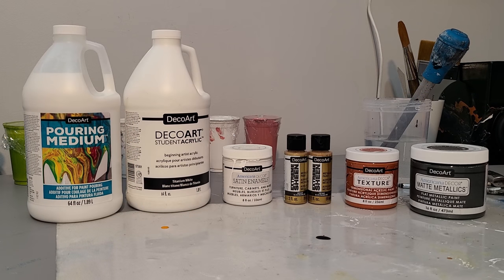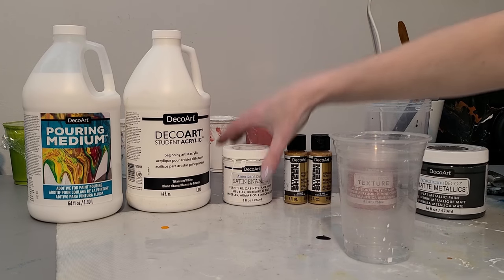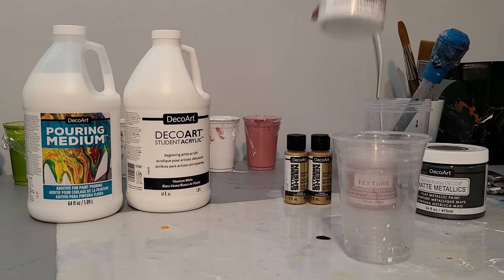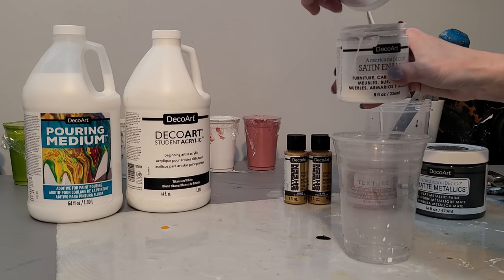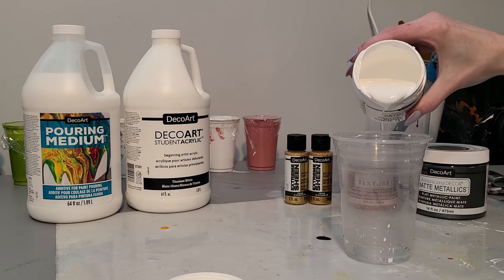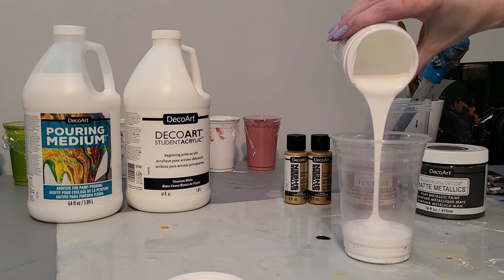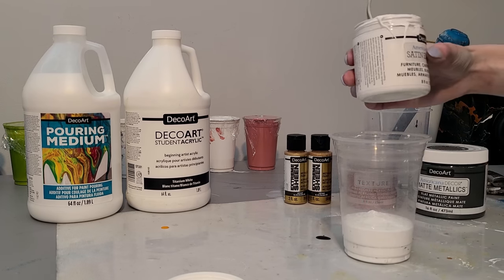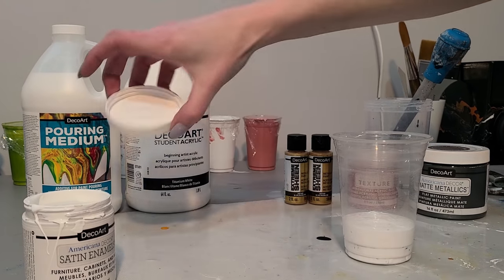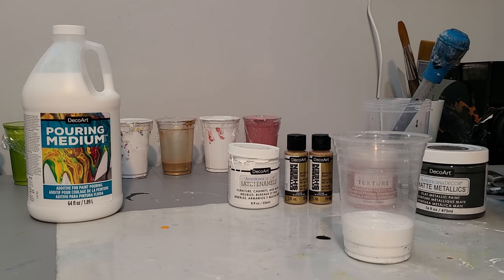For this mega experiment here — that might go crazy or not — I'm starting off with the satin enamels and the student acrylic. I'm going to make a big batch, so I'm going to be experimenting with this. I'm feeling half and half but just a teeny bit more of the student acrylic.